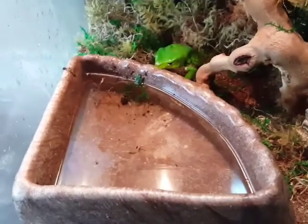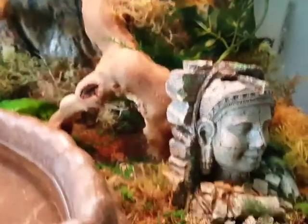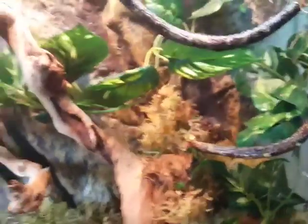Don't forget the oversized water dish that they can get their whole bodies into — very important. You can go with a sand and coconut fiber substrate, and plenty of moss to retain humidity. Thanks for watching!